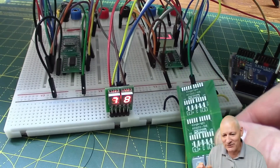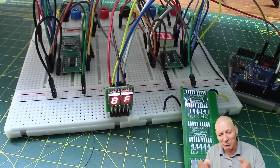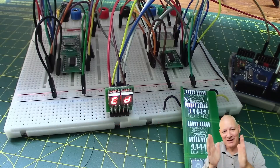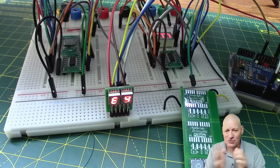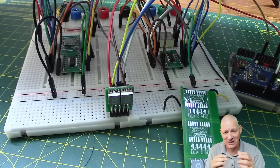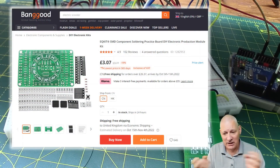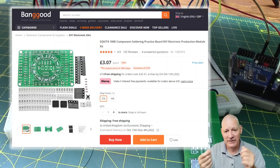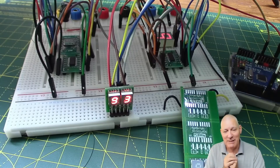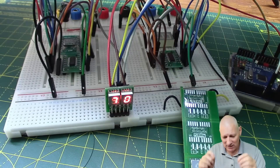Thanks again to PCBway for supplying all these lovely PCBs. If you haven't tried SMD soldering yet I strongly recommend buying SMD practice kits from places like Banggood — they're PCBs plus components including chips. The idea is you just practice soldering until you think 'I can do this now.' By the time you've done even half a board you suddenly think 'that's okay, I know what I'm doing.'